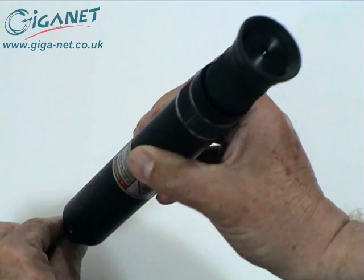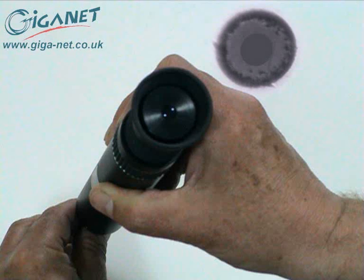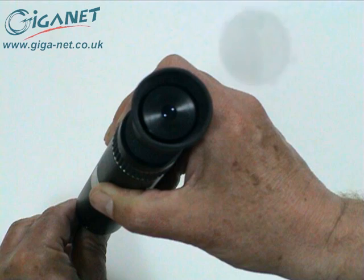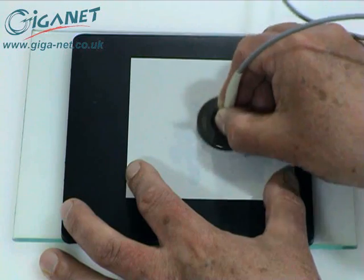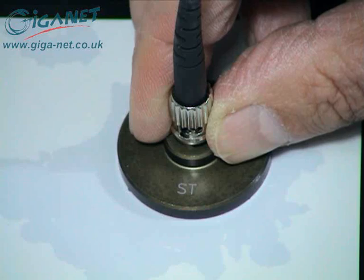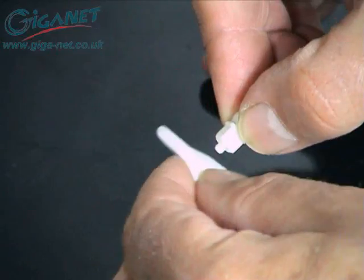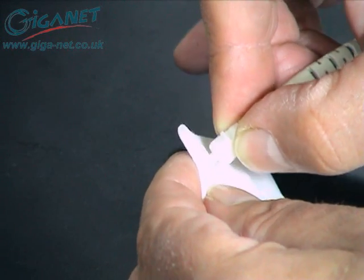Check the ferrule end at this stage using a Giganet fiber optic microscope. Some fine scratches may be visible. These should disappear with additional polishing, but if the fiber is chipped or cracked, there's no point continuing. The connector should be cut off and a new one fitted. Put the connector back into the polishing puck and repeat the process using the white polishing film. ST and LC connectors are terminated in the same manner using the appropriate polishing puck. Clean the ferrule tip with a wet wipe or alcohol-soaked cloth and inspect the polished end again with a microscope.